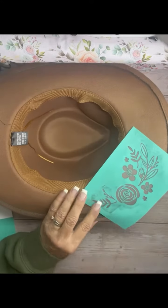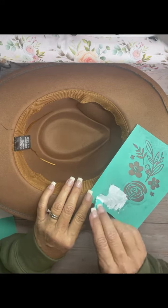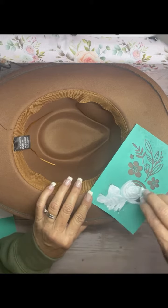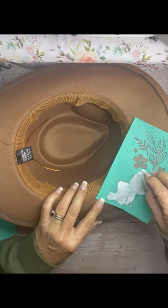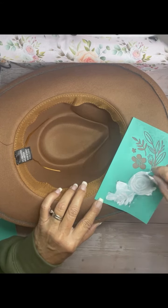I just did the same thing three times and I put one on the bottom of the hat as well. Maybe next time I'll have some guts and actually use color.